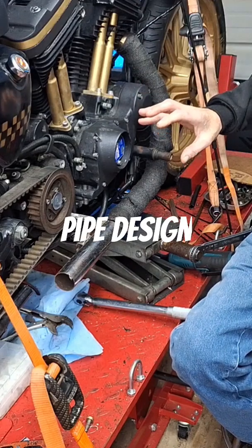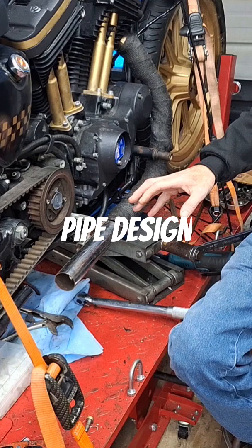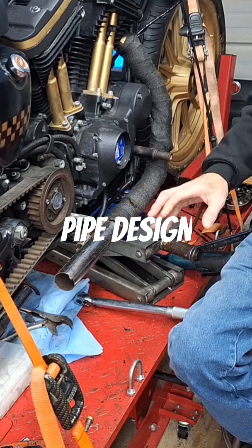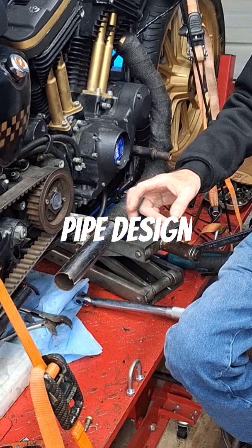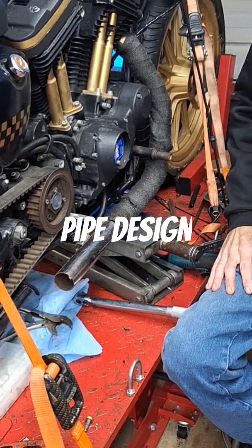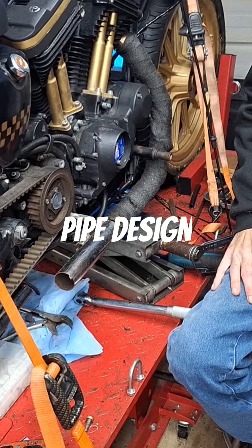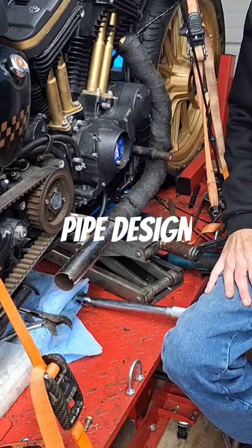I know my primary pipe length, and I know my collector length and collector diameter — at least what I'm going with — which is a copy of something I did almost 30 years ago that worked.